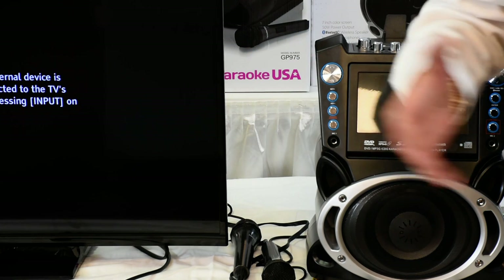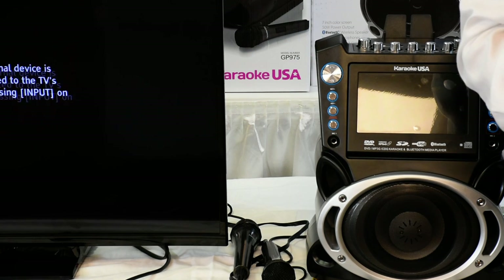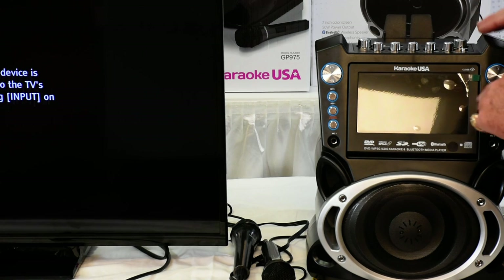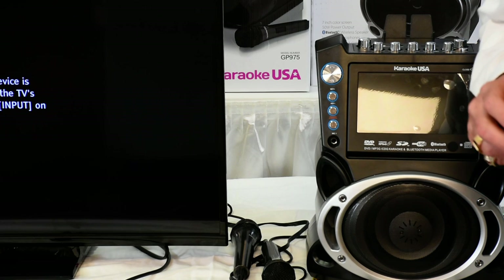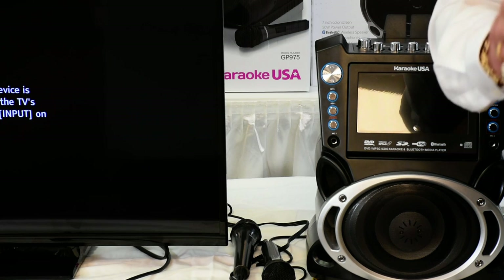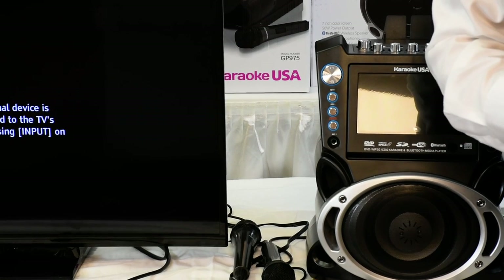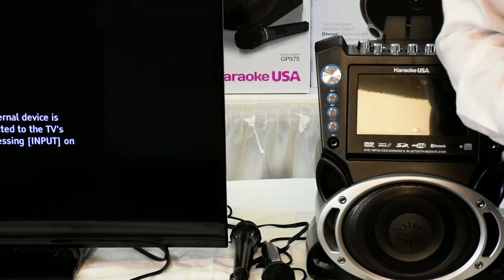It's Karaoke USA — I appreciate you guys stopping by. Also remember, we have Bluetooth on this machine, which means you can hook up any Bluetooth device to it at the same time. Thank you very much. Stay tuned for more of our machines coming up, and save us to your favorites.